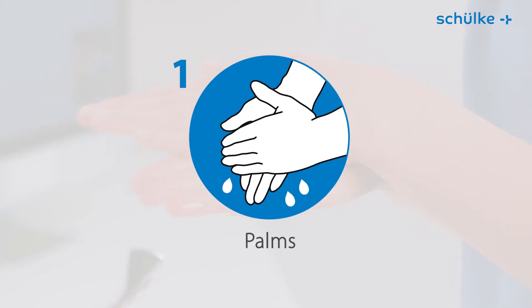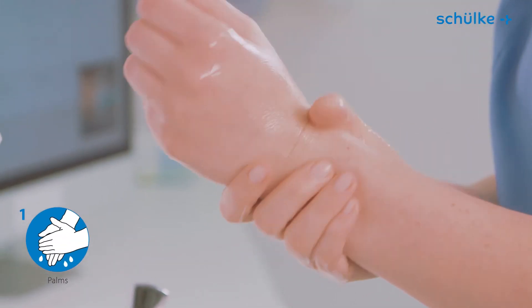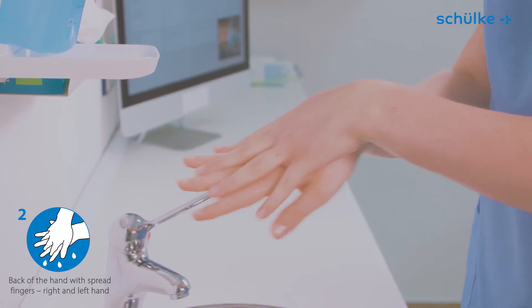Step 1: rub disinfectant palm to palm; additionally rub the wrists. Step 2: rub the right palm over the back of the left hand and vice versa.